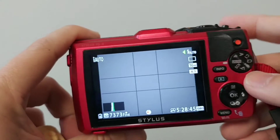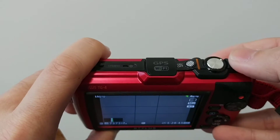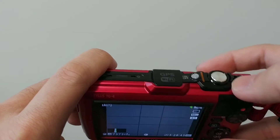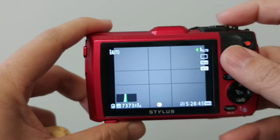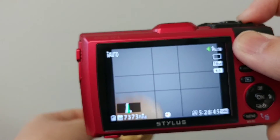On the back side, the controls are very simple: just the mode dial, a zoom, a shutter button, and a power button. The power button has a nice bridge feel to it, so it's easy to turn on and off without looking.